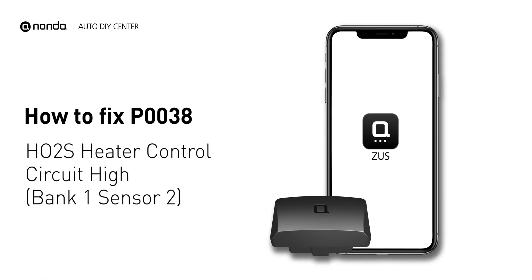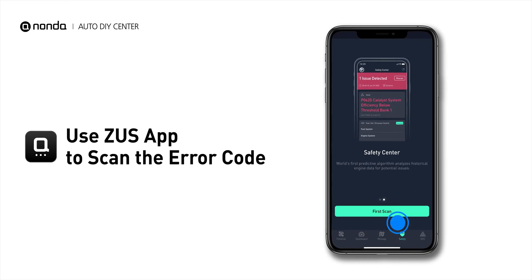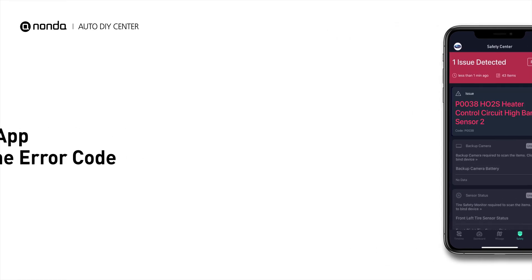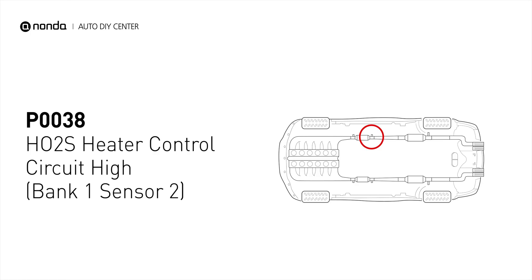If you are getting a P0038 error code, this video is going to show you one practical solution to fix the error code at home. Use the Zeus app to scan your vehicle and see the error code P0038. This code may be triggered when your vehicle's control module detects a fault in the heater circuit and oxygen sensor bank 1 sensor 2.